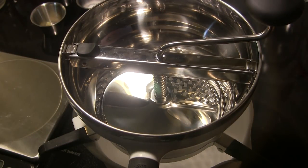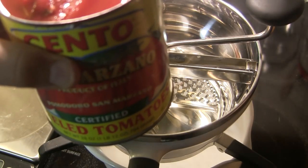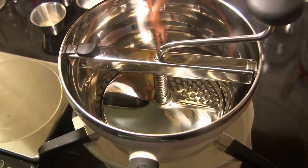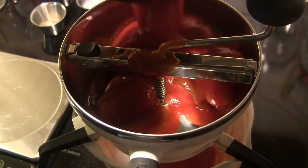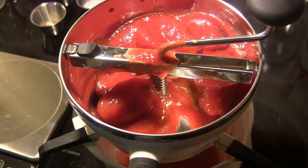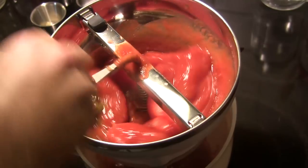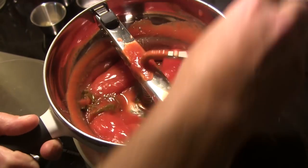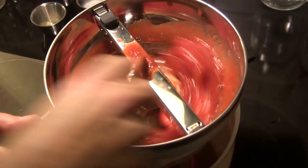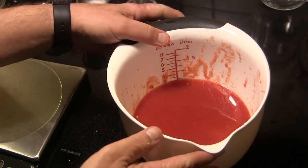Next we're going to make some sauce. I have here one can of Cento brand San Marzano whole tomatoes, and we're going to dump that into our food mill. If you don't have a food mill, you want to put these in a blender and just pulse it a couple of times, enough to get the tomato broken up, and that's it. If you're using a food mill, I recommend using the coarse grinding plate. After we've got that through the food mill, we're going to set that aside.